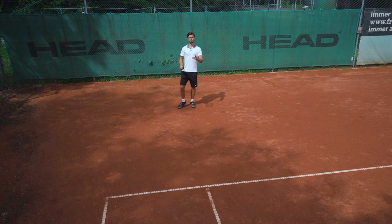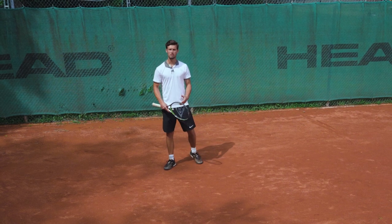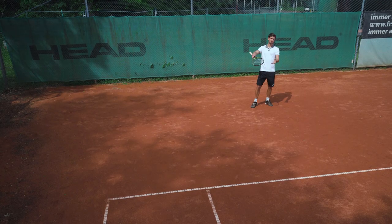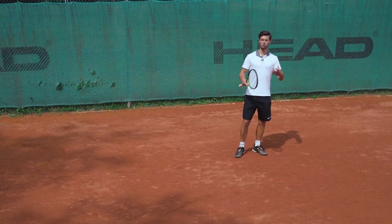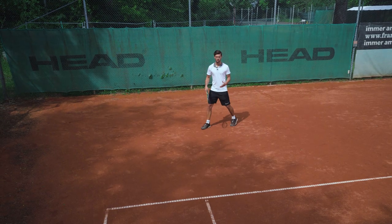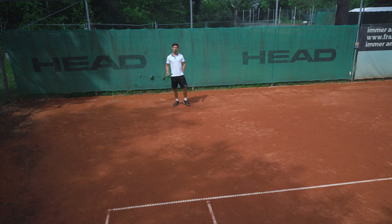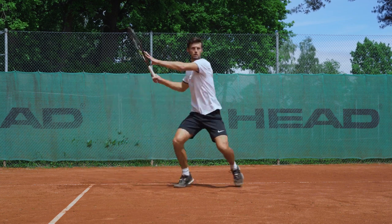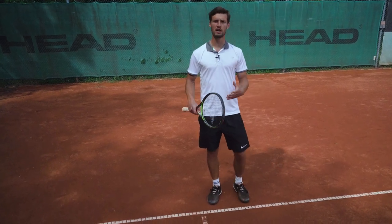You can also change your return positioning to disturb your opponent's rhythm. If your opponent is having a good day serving through the middle, position yourself more to the middle — this forces him to either serve wide, which may be his weaker serve, or serve through the middle where he won't see a big opening anymore, making it easy for you to return. You can also change your depth: stand very far behind the line, then all of a sudden come close to the line and take the return early, changing the timing for your opponent and making it very difficult to deal with.